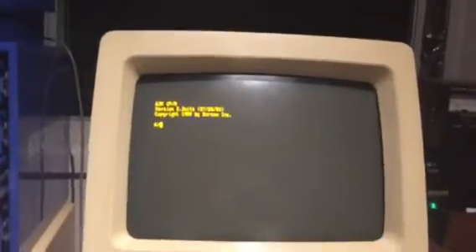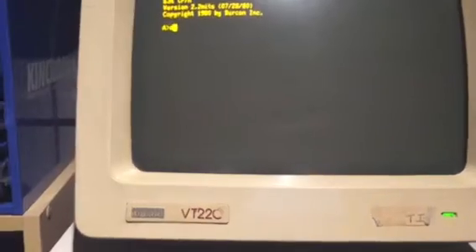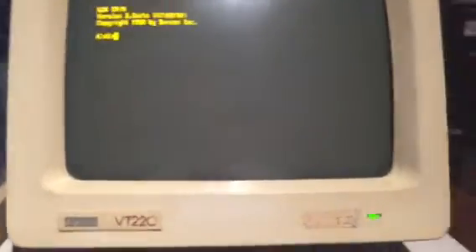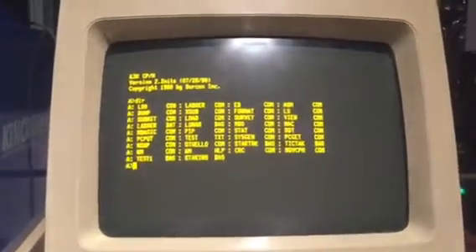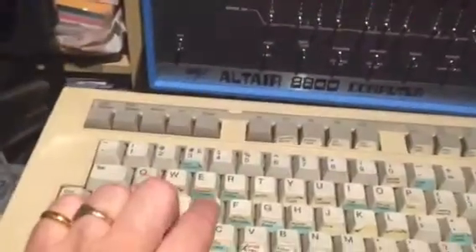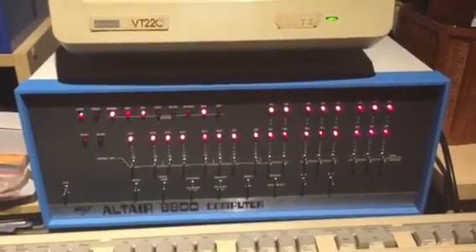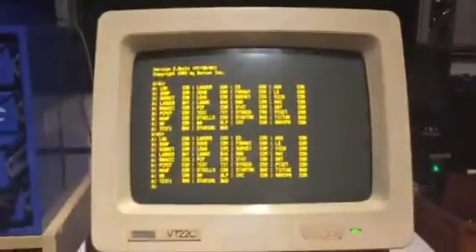The system is now booting and we're in CPM — rather quick. If I just do a directory, I'll show you on the screen what that looks like. We'll do the same command again and have a look at what's happening on the front panel when I do that dir — and that's it.